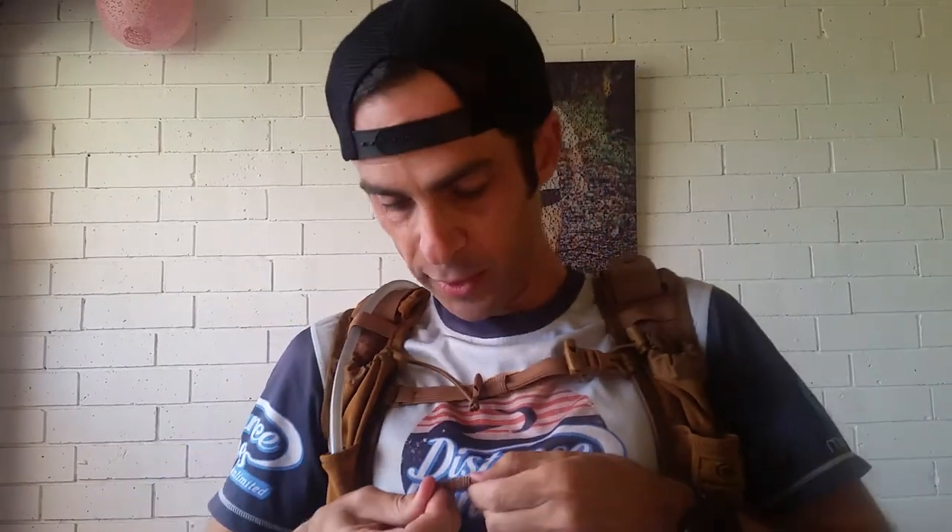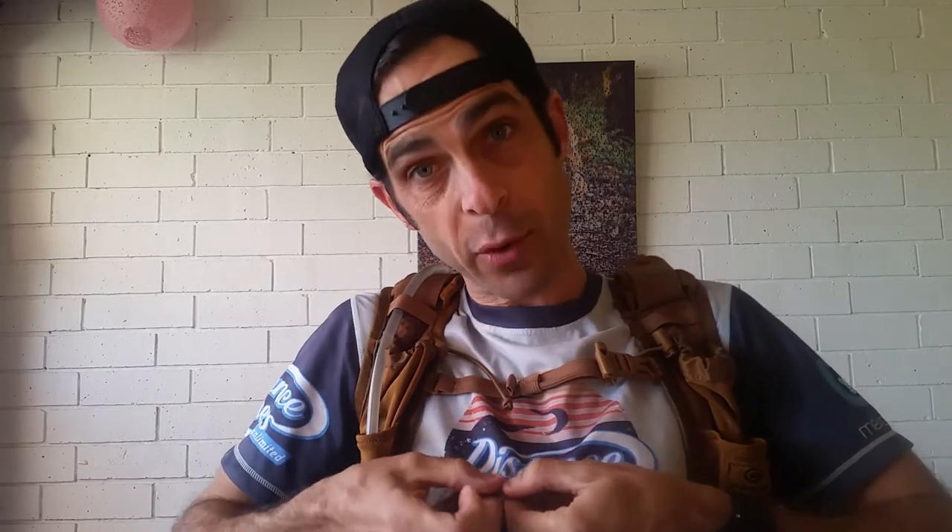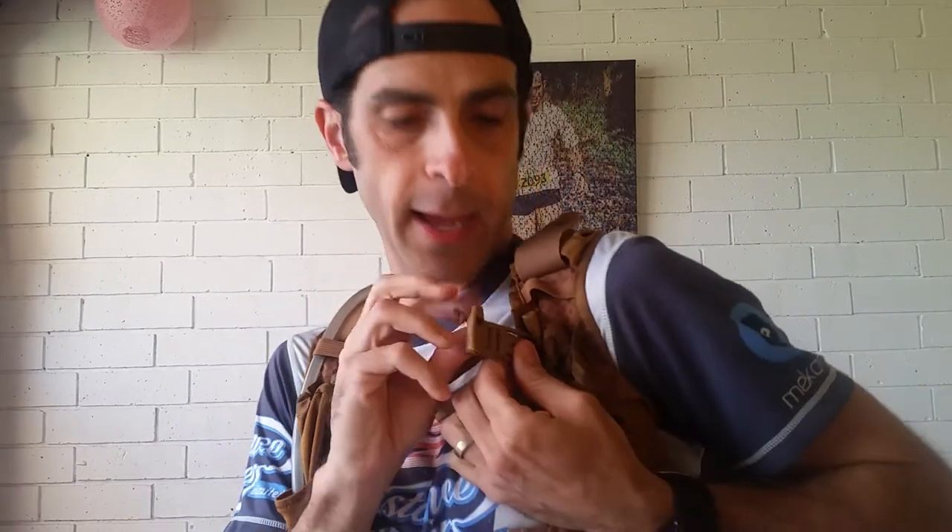The chest straps are elastic and adjustable — you can tighten or loosen them. There are little loops to stop them from moving around and flapping. The clips are nice and comfortable; you unclip like that. The top one has a built-in whistle, which is great for mandatory gear required at many trail ultra races.